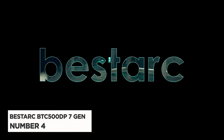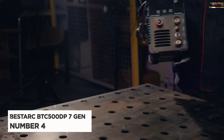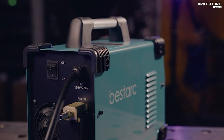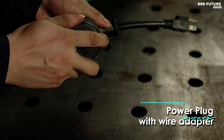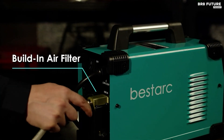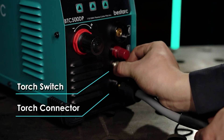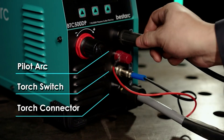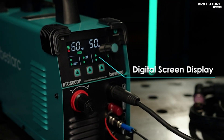Meet the BestArc BTC 500DP 7-Gen Plasma Cutter, a true marvel in the world of metalworking. Its pilot arc function — a high-frequency, non-touch arc starting mode — eliminates the need to touch the metal plate, reducing electrode burning and extending the machine's service life, effortlessly gliding across the metal surface.